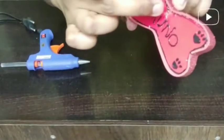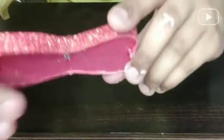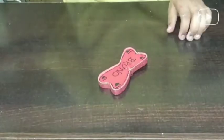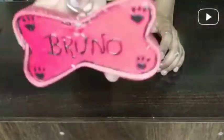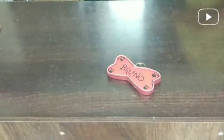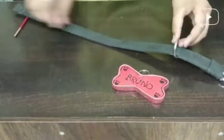I have taken a small sheet from the bottom and tied it. Then I have taken a ring, which is usually used for key chains and nail cutters. You can see it is ready — now we have to take our dog collar and put this pendant on it.